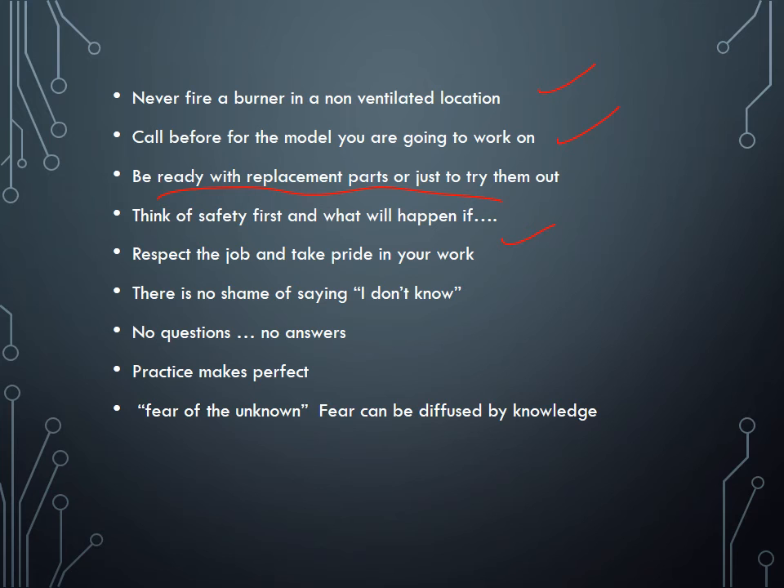Think about safety first — consider what will happen if you turn on the motor while connected to the pump: the pump will turn on and spray oil. Before taking the pump out, place a container underneath because it will likely leak. Be gentle when removing parts, and take pictures and notes so you don't forget how things go back together. Take it very slow — record the process or take pictures if needed.